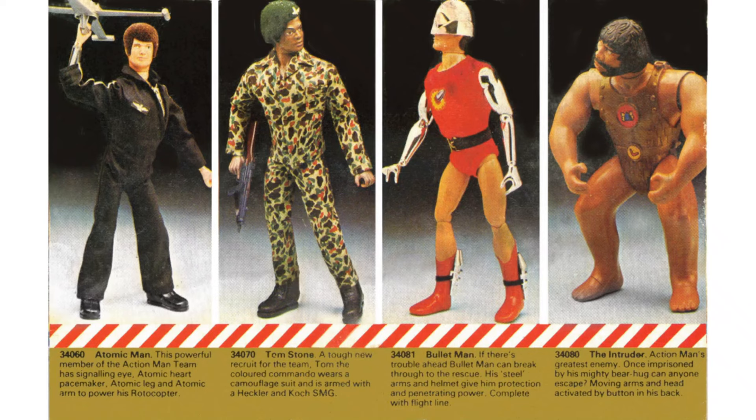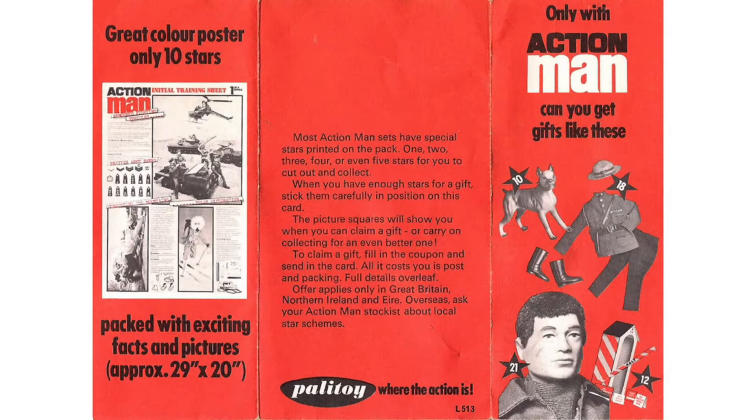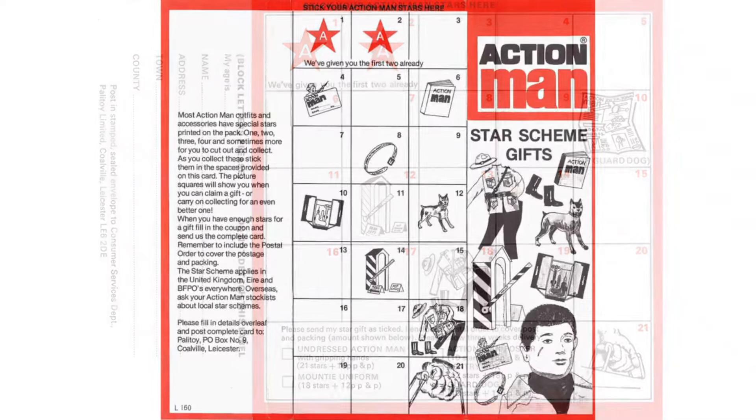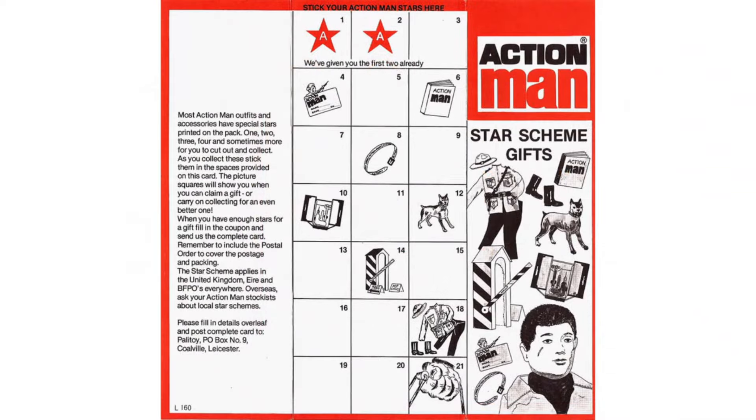This was the Palitoy take on the Hasbro G.I. Joe Adventure Team. Paperwork included Star Awards Card L513 in 1977 and L160 in 1978.